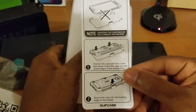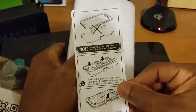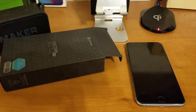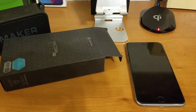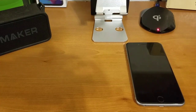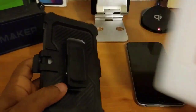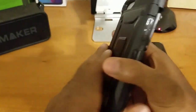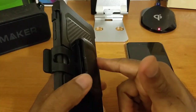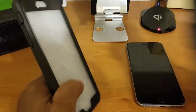Two sets of instructions — Supcase was not playing. They want to make sure you know exactly what you're doing because they don't want you to damage your device or damage the case. Feel free to pause and read. Setting that aside, inside the styrofoam protector is the case inside of its belt clip. This belt clip can also be used as a stand with your phone inside the case. I'm not really a big fan of belt clips so I'm just going to toss that.